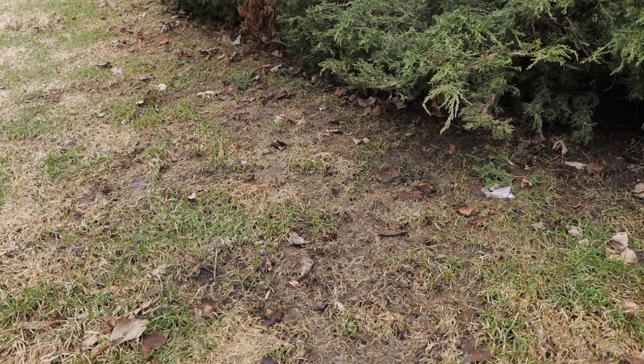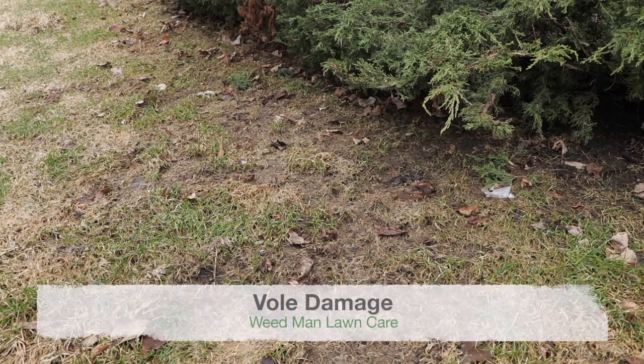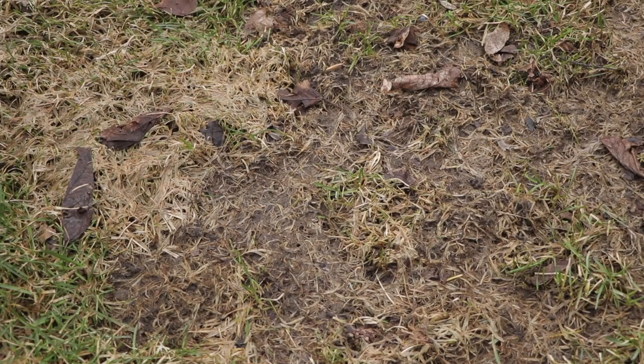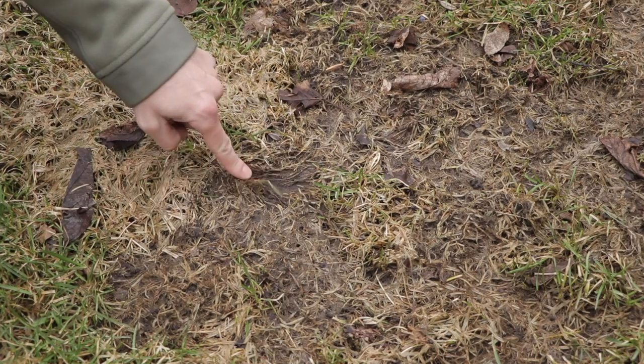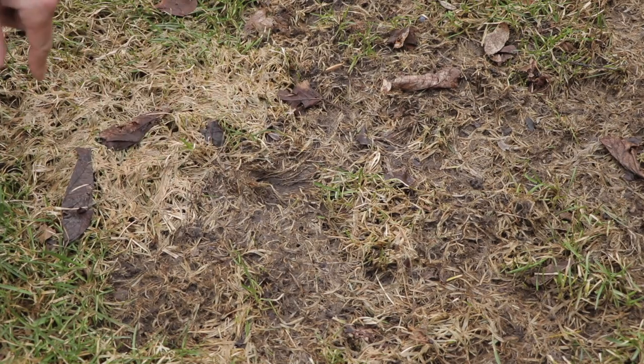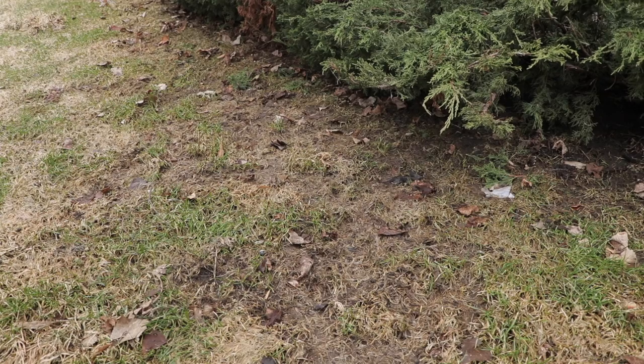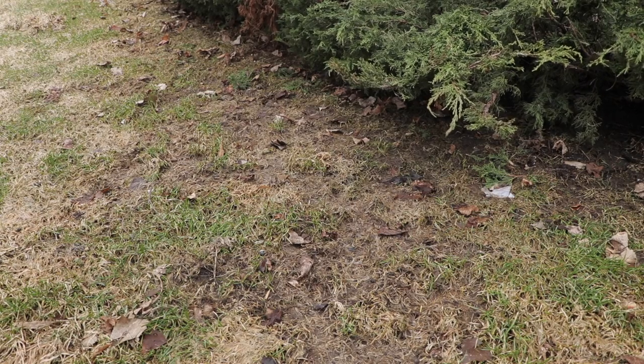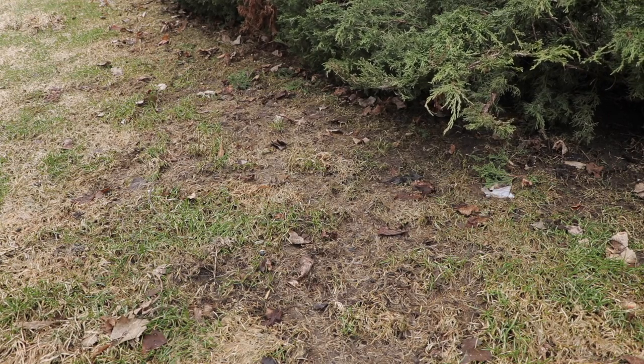The last issue we run into after winter is called vole damage — vole with a V, not an M. Voles are basically field mice. What they do is come through and make tunnels through your grass under the snow, eating right at the crown of the grass — you can see it's right down to the dirt in these areas. Normally you don't notice them much in the summertime because they stay deeper in landscaping, mulch beds, fields, or prairie grass. But when you have complete snow cover, they do come out and tunnel throughout your lawn underneath the snow.